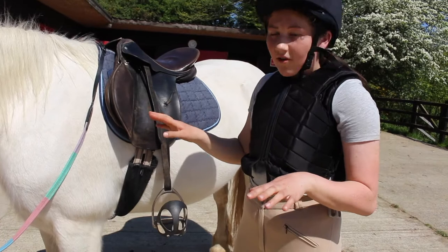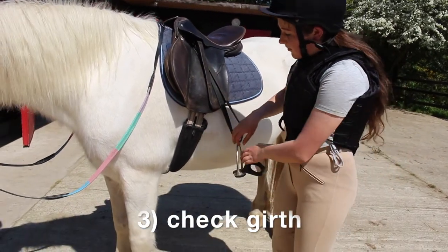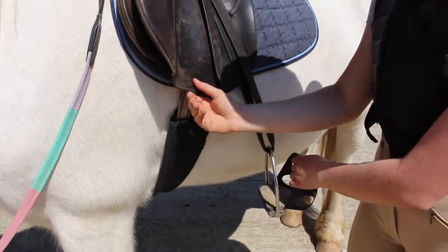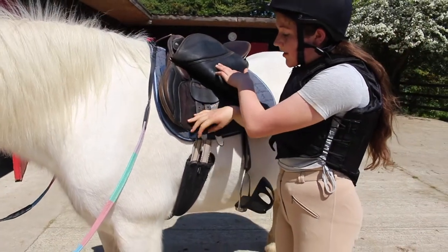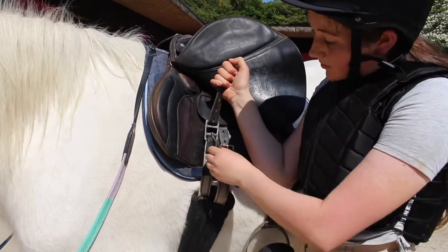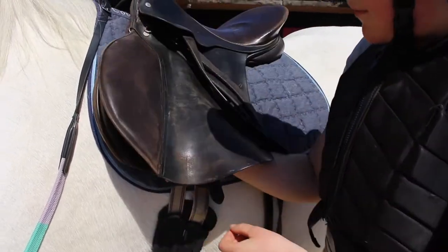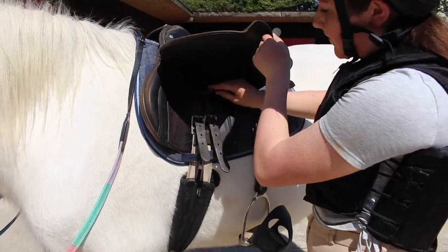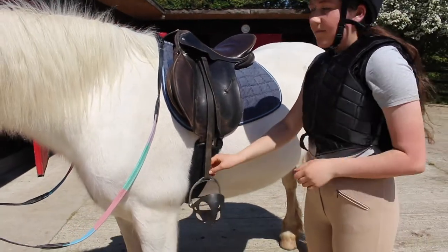Then you can check the girth. You should be able to fit four fingers in between the horse and the girth. If there's more space you need to tighten the girth, and if you can't fit a few fingers into the girth it should be loosened. Putting the girth too tight can stop the horse's circulation, and leaving the girth too loose can cause the saddle to slip off the horse.